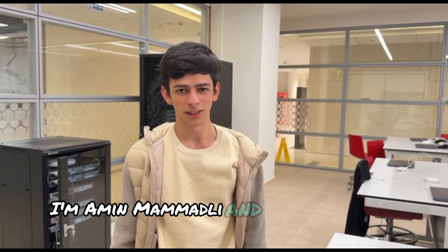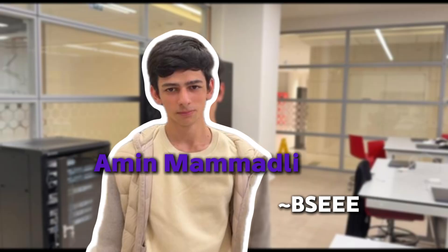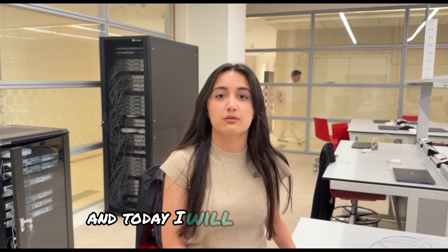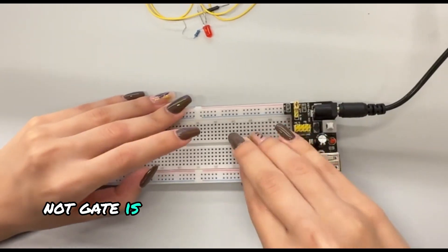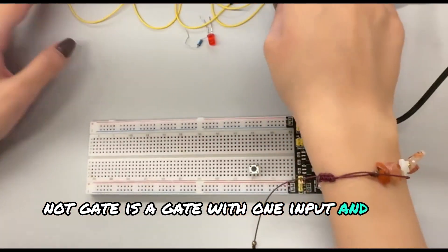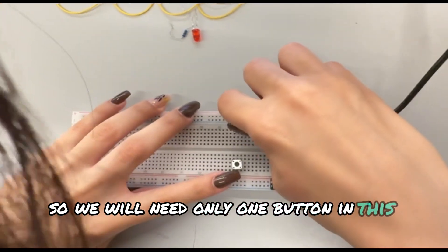I am Amin Mehmetli and I will edit the video and sounds. I am Ashun Ahmed Belna and today I will build the NOT gate. The NOT gate is a gate with one input and one output, so we will need only one button in this gate.